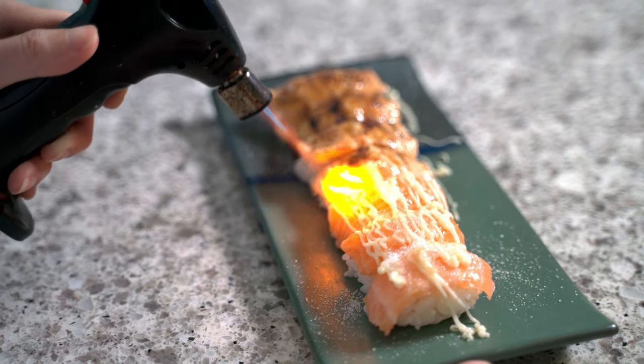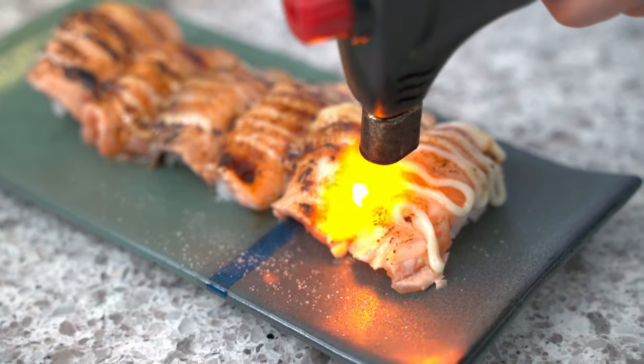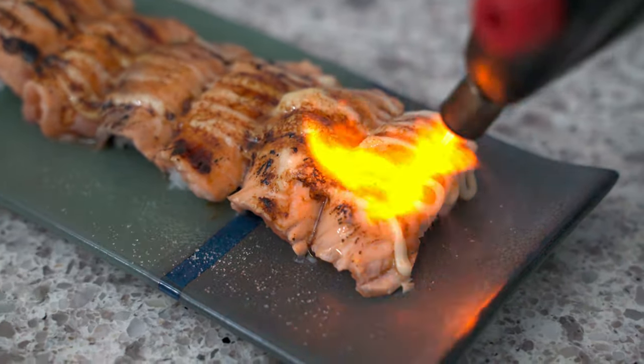Love the smell! To finish off our aburi salmon, we will need some fresh shallots for garnish.